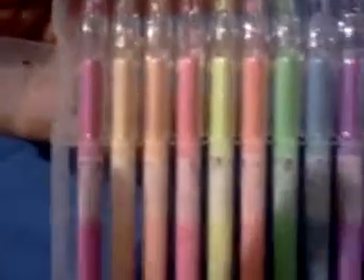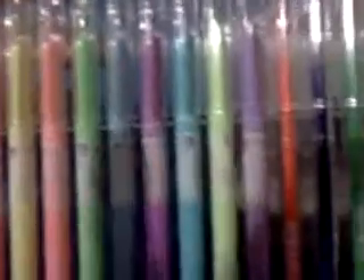Hi, today I am reviewing the 36th set of gel pens. I'm trying to go slow so that you can get a good idea of the colors in this set.